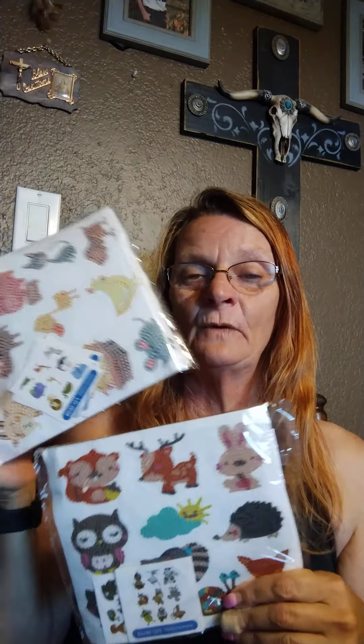This one was $10.99 for all these stickers. I thought that was pretty good. I actually thought I'd spent under $10 — so it might have been $9.99 that I paid for them.